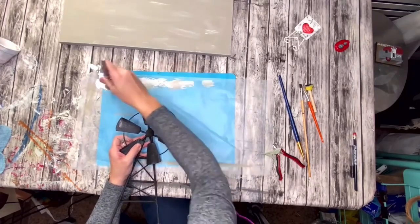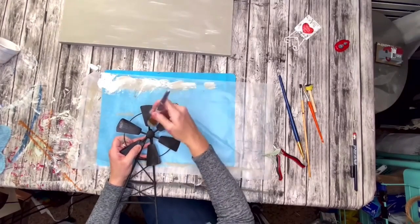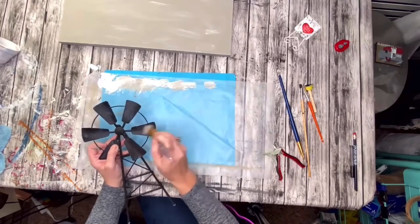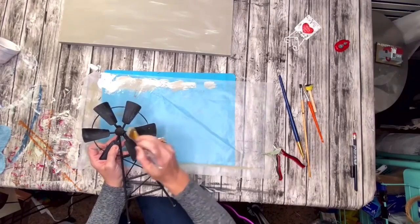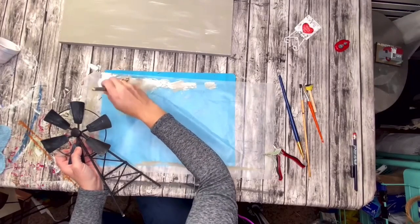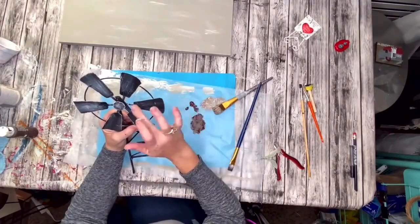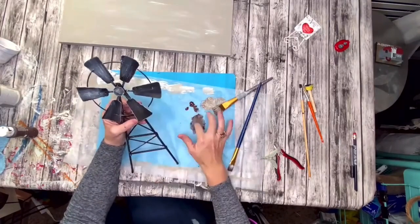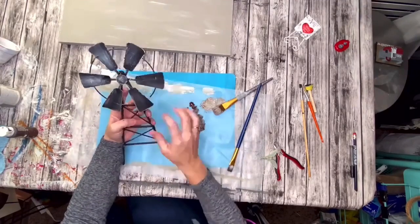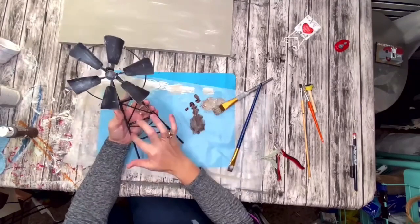I took two dowels from Dollar Tree and glued those to the back of my windmill in an upside-down V formation to make the bottom part of the windmill, then used some smaller skewers to make X's in that so it would appear like a real windmill. Then I take my Apple Barrel Burnt Umber and use mostly my finger because I like the way it blends in. Burnt Umber is the closest color to rust — it absolutely rusted this up and made it look old and vintage.